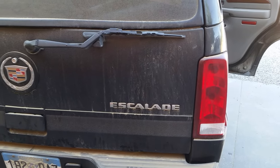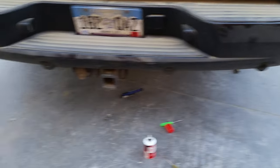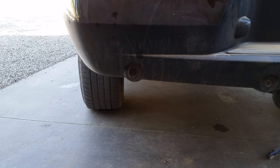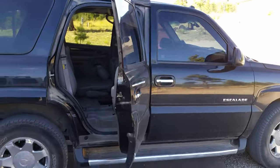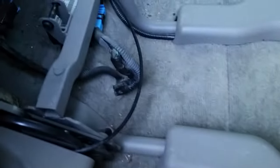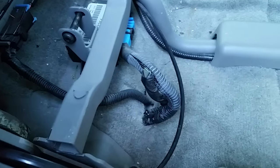Today we're working on a 2004 Cadillac Escalade and the problem we have is the rear backup sensors are not working. So in order to test the sensors we have to go over here to the right rear passenger side and under the seat right here you'll see a connector — a little two-pin connector.